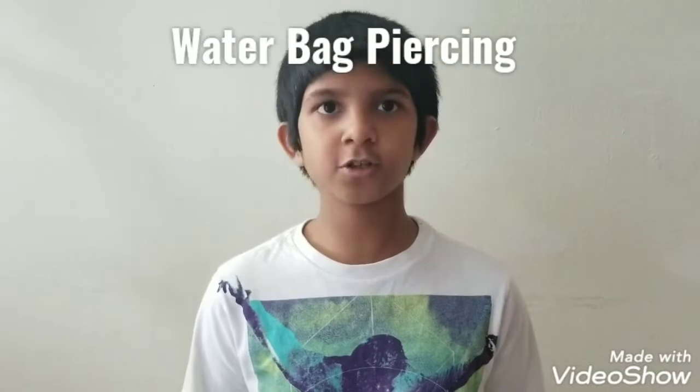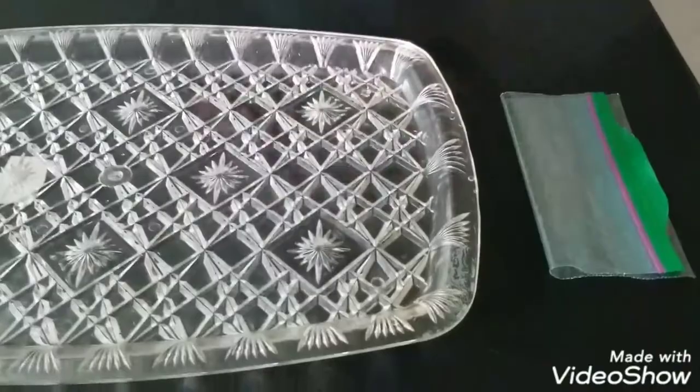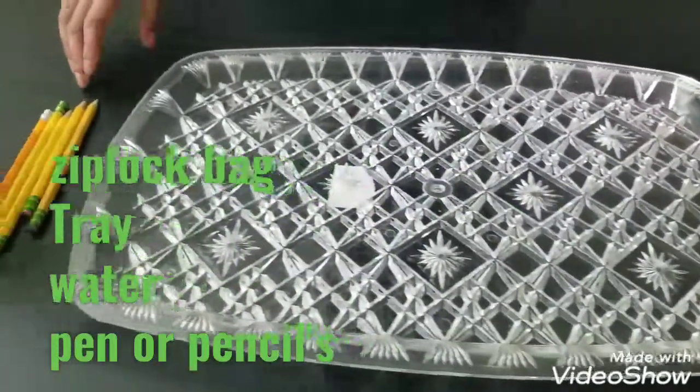Hello everyone, welcome to my channel! Today we're going to do a cool science experiment which is water bag piercing. The materials we need for this experiment are a paper bag, a tray, pens or pencils, and some water.